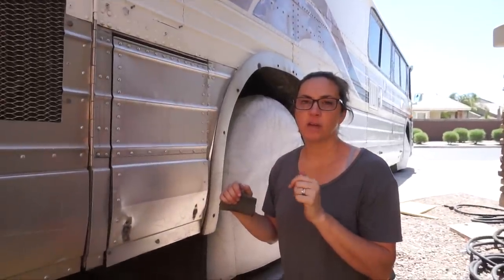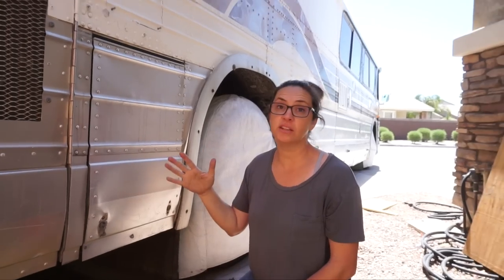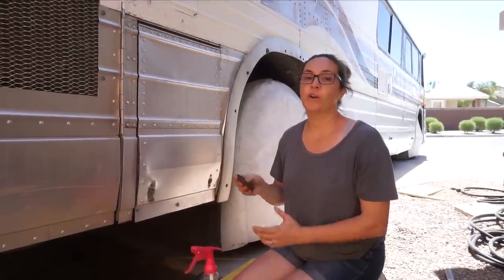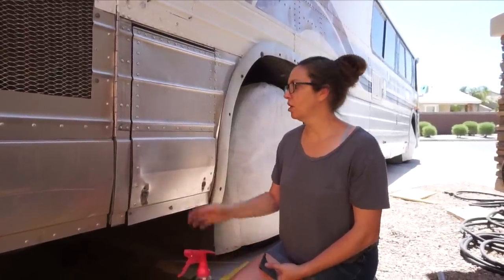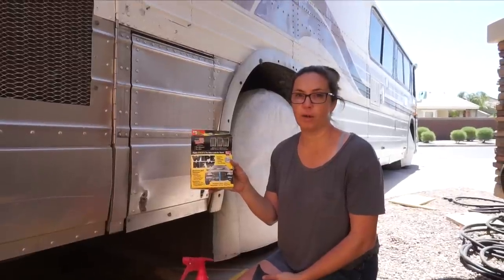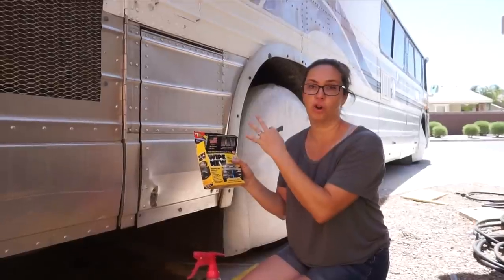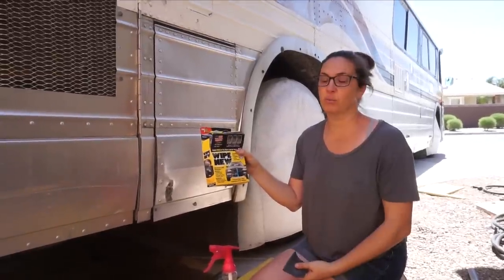After we go through all three sandpapers — 320, 600, and 2000 — we're using a high-speed buffer and red rouge to clean it further and buff it out. Normally that would be used for cutting aluminum to a shine, but for the anodized aluminum it's just giving it a really good buffing. After that, we hand polish it with Mother's metal and aluminum polish, and then the last step is a product called Wipe New that you can get at Walmart, recommended by guys on the bus forum for cleaning and shining up aluminum.